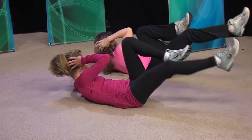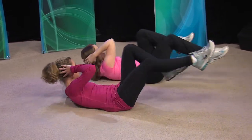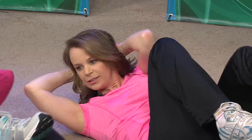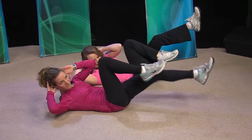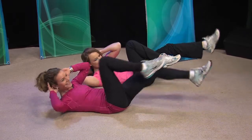Then we're going to exhale and switch to the other side. We want to do it slow and controlled — we don't need to do it fast. We're reaching with our shoulder more than our elbow, so we're really using our oblique muscles, which are the muscles on the side of your abdominal area. I always have trouble with the breathing, and that's important.